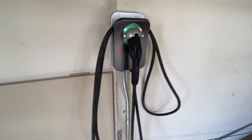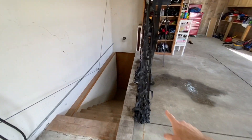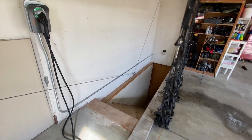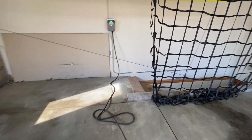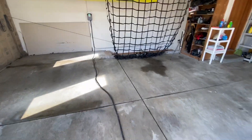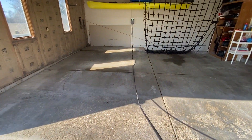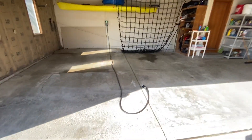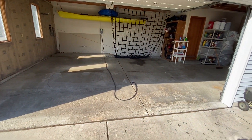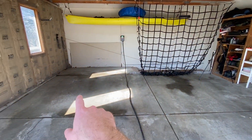The other nice thing I like about this unit is how long the cord is. I have to pull my car over this little ledge here, and the cord reaches all the way out to the back of the garage. I'm outside of the garage here and could potentially even charge something outside. The cable length was one of the big reasons I got it.